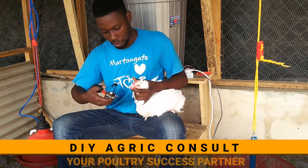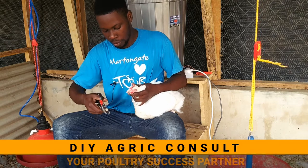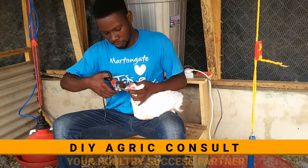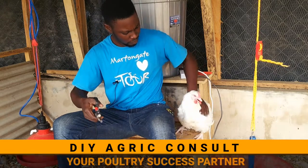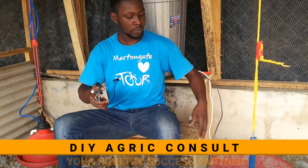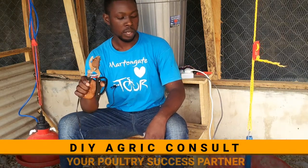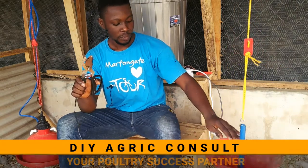That was a very painful one, as you can see. I don't like the way the lower beak was cut — just a little more. So that's done. That's just how to cut the beak of your hen. You can see she's already hitting right here. So that's just how to cut the beak.